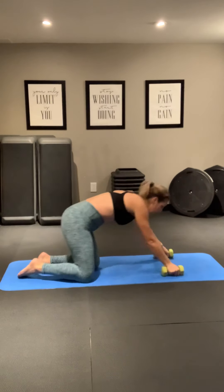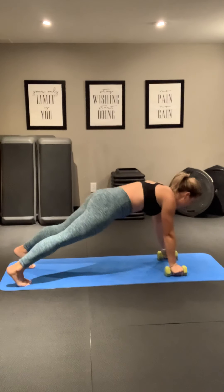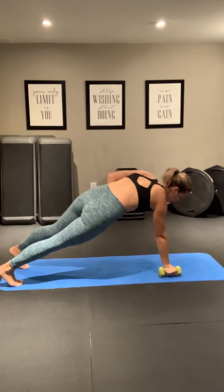We're going to grab both weights and come on all fours. We're going to bring our weights up. Get ready — three, two, one. Row. Row it out.